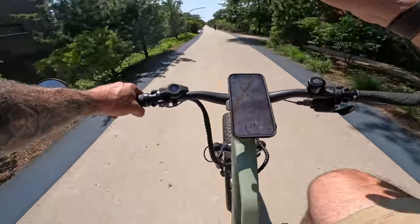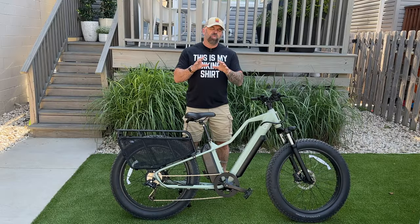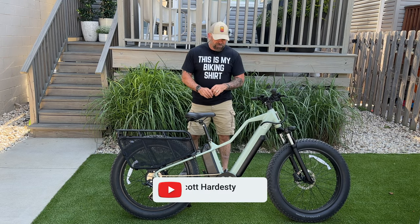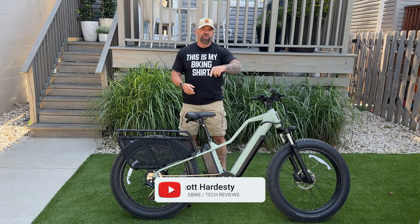If I can get home and get this phone plugged in, then we're still in the game. Welcome back to the channel. Today we are reviewing the Blix Ultra. Take a look at this beast — it has dual batteries, it's got fat tires, and there's a lot to go over, so let's get into it.